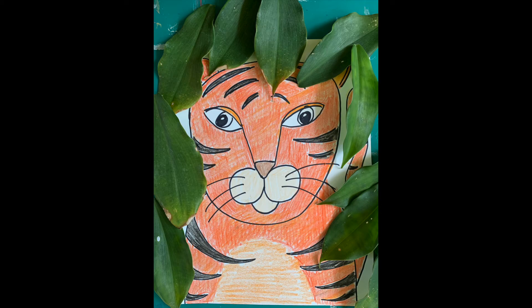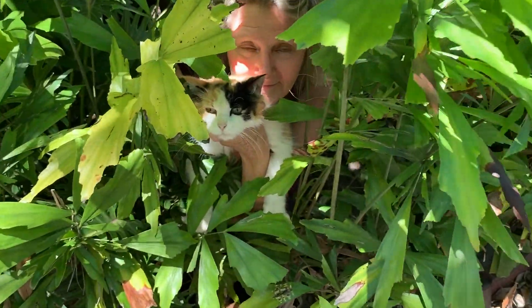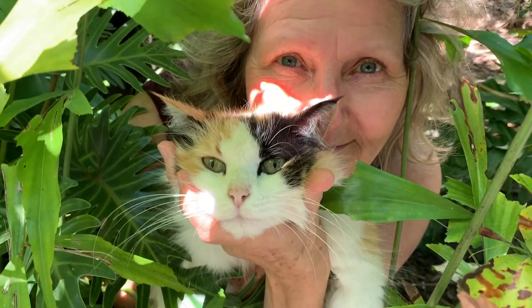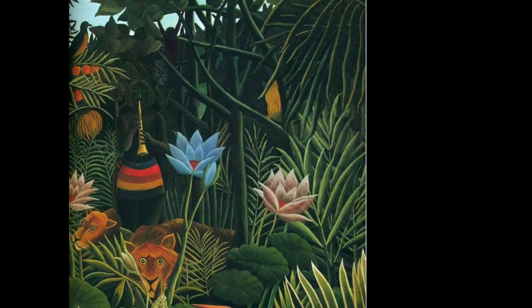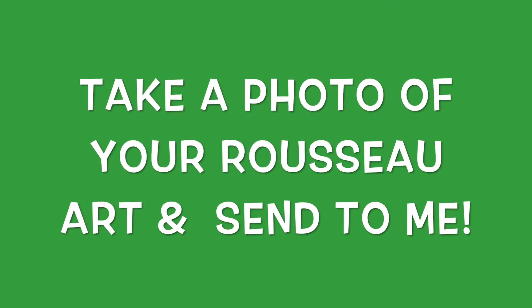Ta-da! Sure hope you've enjoyed meeting Henri Rousseau — I know I had fun. Let's go make drawings of the jungle. Have fun! I'll see you next time.